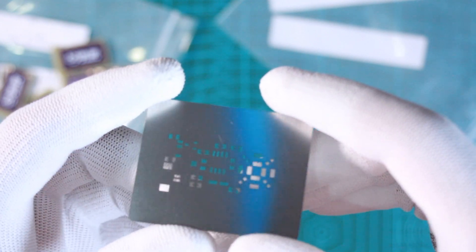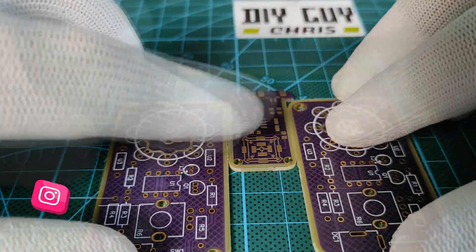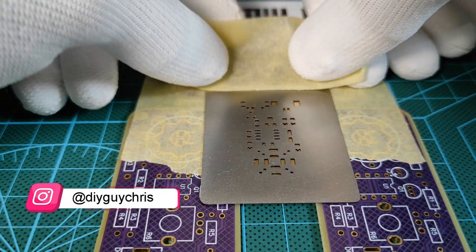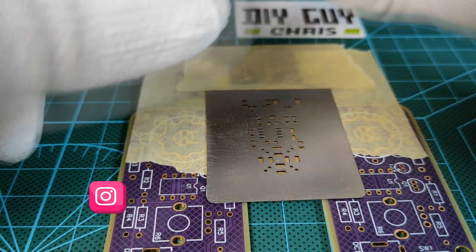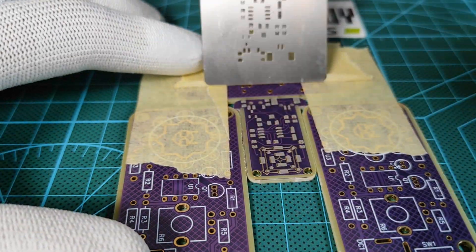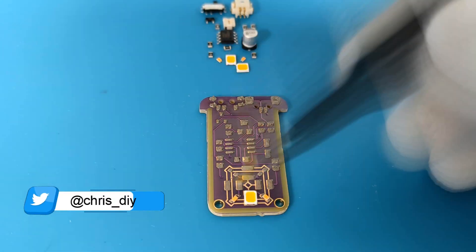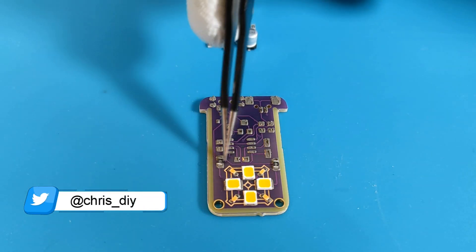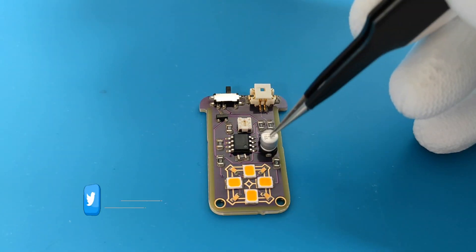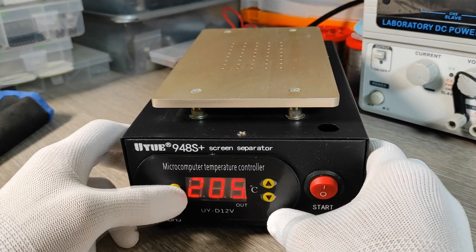After getting the board ready, now it's time for assembly. I used the stencil to help me equally spread the solder paste on the PCB pads, and it worked perfectly. Then I placed the parts, each one to its placement on the board. I then set the appropriate hot plate temperature to complete the assembly.